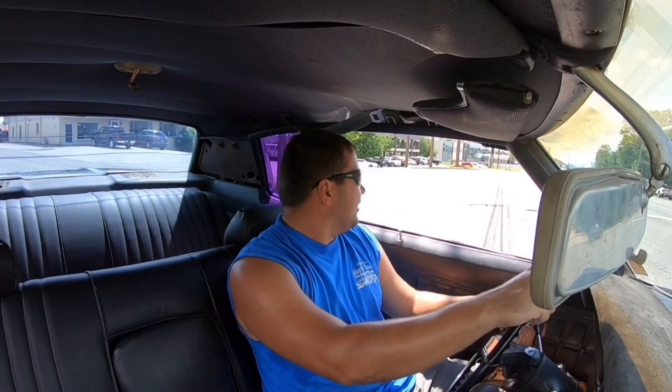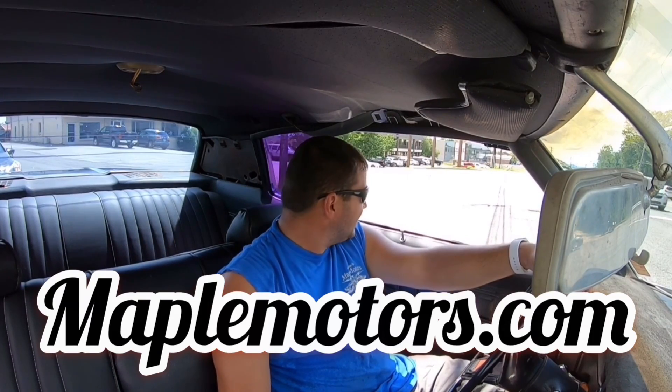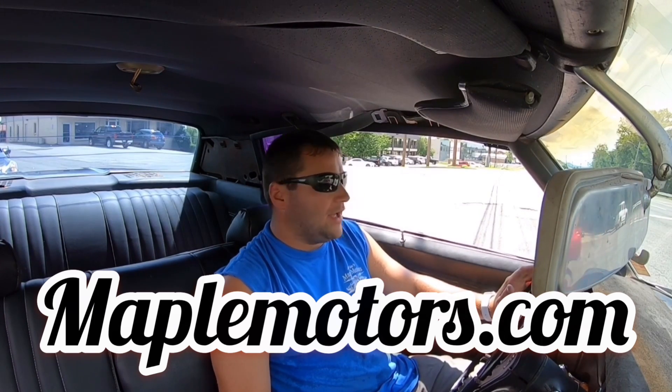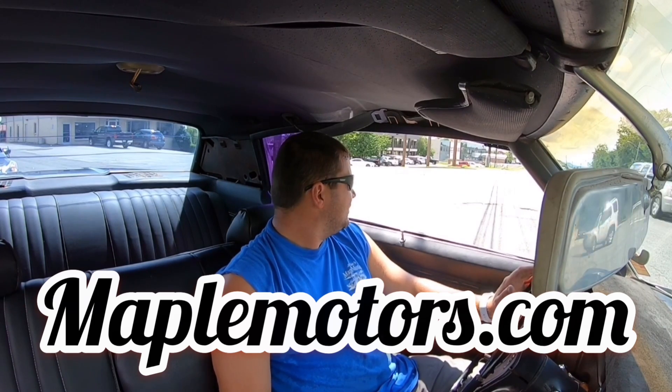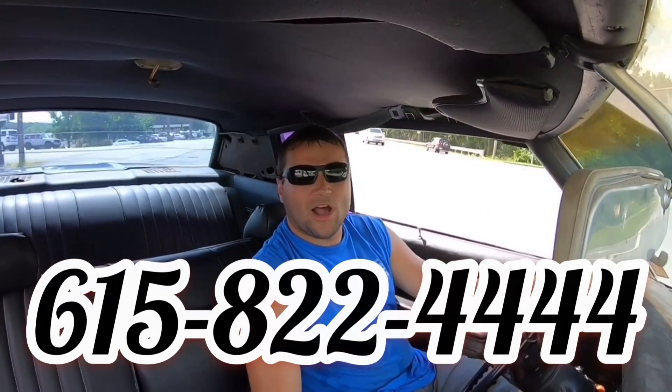I hope you enjoyed our test drive in this car today. I post videos like this every single day — please subscribe and share my videos. I appreciate y'all watching. If you want 100 detailed pictures of this car or any car on the lot, go ahead and check my website out at maplemotors.com. We buy cars every day, generally about 30 cars a month coming through the lot. I try to keep an updated post every single day of a new car — I'm going to post a Chevelle before I leave work today. If you want to talk to somebody on the phone, my name is Nick, I'm up here with my whole family — give us a call at 615-822-4444. I appreciate y'all watching, thanks again guys.